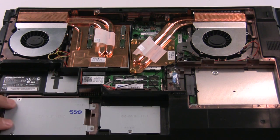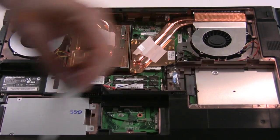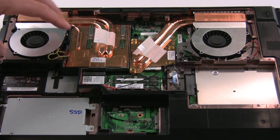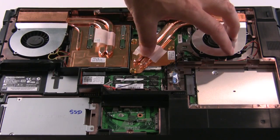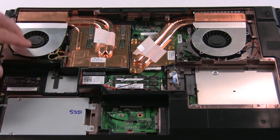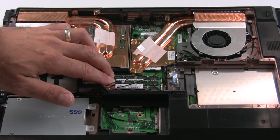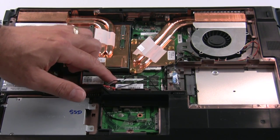Here we have a solid-state drive in this bay. Here is a vacant 3G wireless bay — doesn't have a card in it. Another spare vacant drive bay. And the two major processing plants here: the GPU processing plant and the CPU processing plant, with their heat pipe and radiator heat sink assemblies and turbine fans. We've also got 4GB of DDR3-1333 system memory here on these small SODIMMs — small outline DIMM modules.